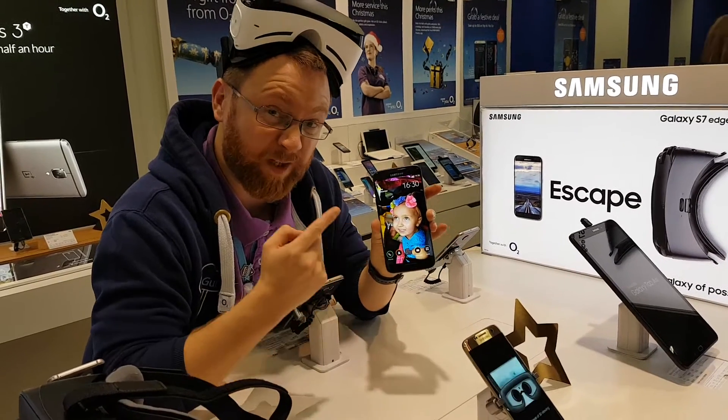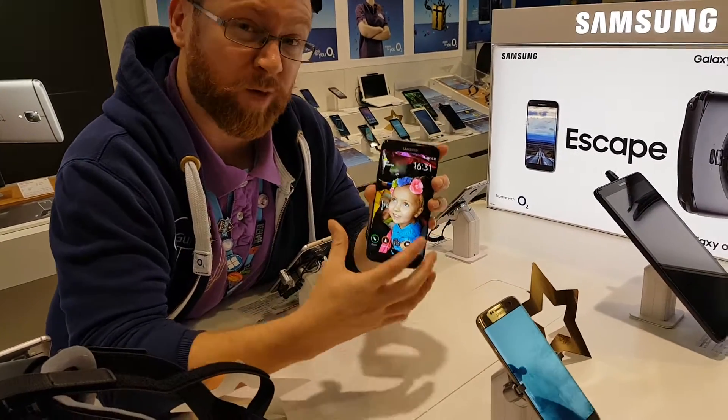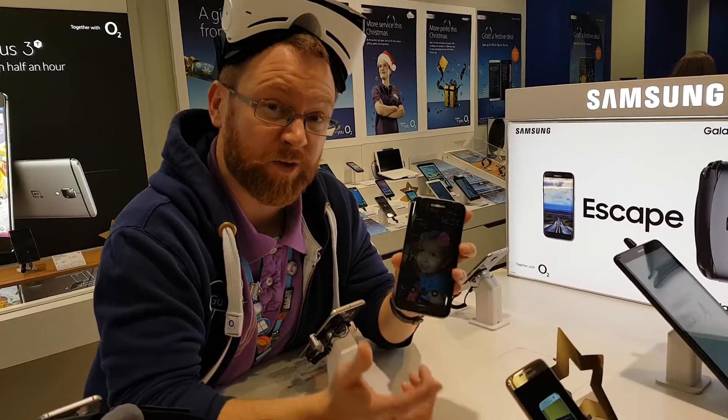So, I'm not going to focus on the ridiculously brilliant colour, the vibrant colours. I'm not going to focus on the design. I'm not going to focus on the camera, or the battery life, or the fact it's waterproof. What I will focus on is a couple of little shortcuts.